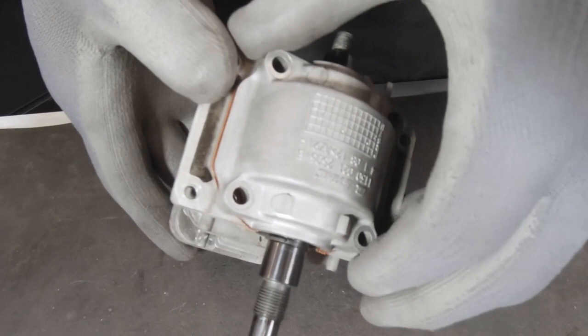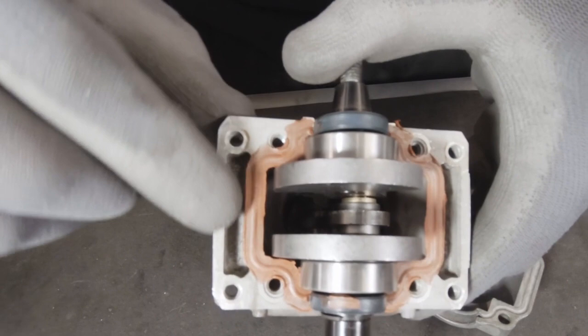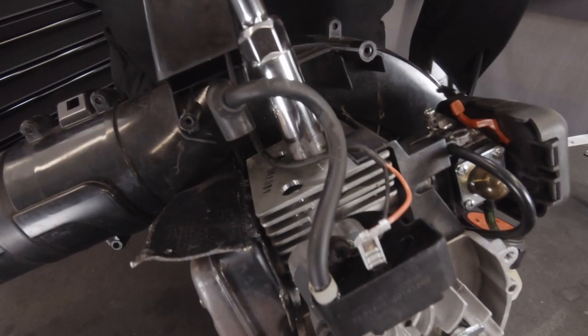Here we have a two-stroke engine. Let me take the bottom end of this off. As you can see we have some sealant down here, and that's what we're going to test. We're going to check the integrity of this seal and also of the crankshaft seals.